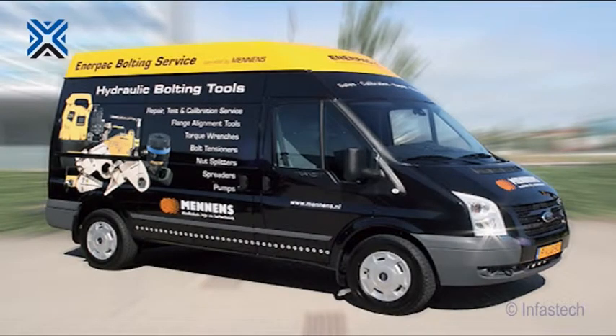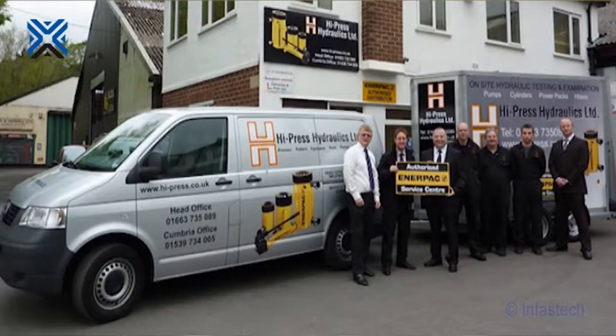Enerpac provides worldwide support and lifetime warranty for peace of mind and global availability of spares, maintenance, repair and service.